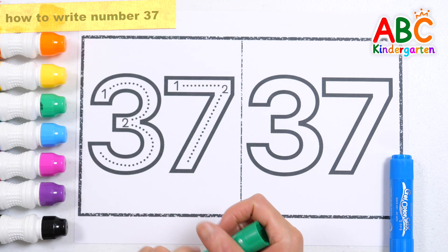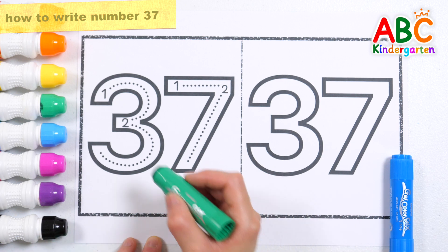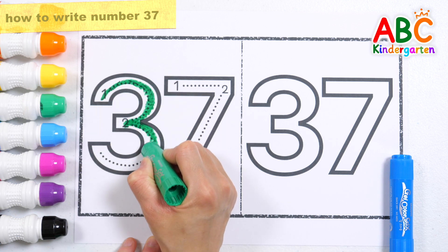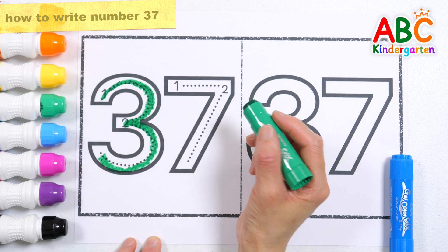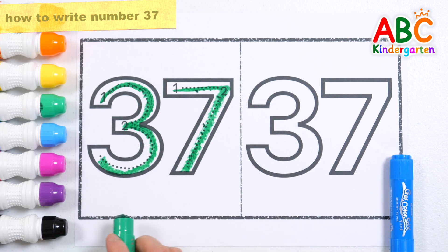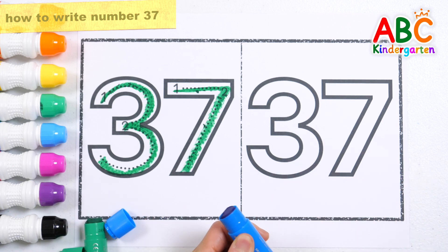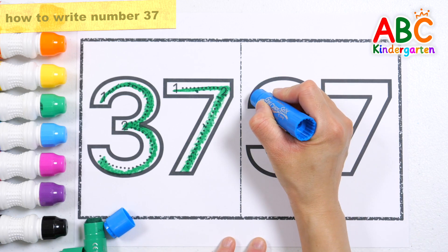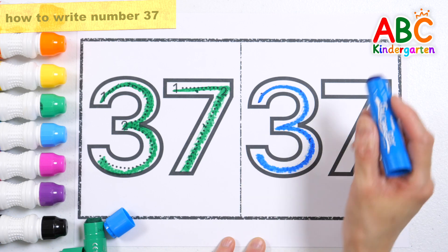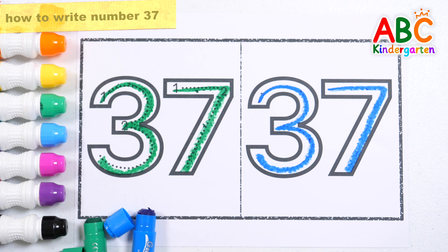Let's write the number 37 in numerical order. 37, 37, 37. Let's write the number 37 again with blue crayon. 37, 37. Good job!